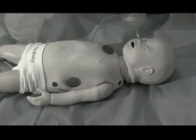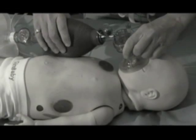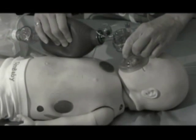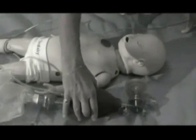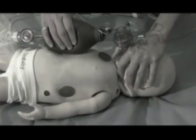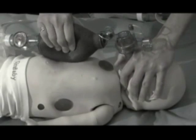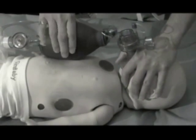The tendency of inexperienced providers is to push down too hard in an effort to create a tight seal, and then bag excessively fast in an effort to oxygenate. This fast cadence, by not allowing adequate time for exhalation, actually makes gas exchange nearly impossible, and the exaggerated flexion of the neck causes obstruction of the airway.